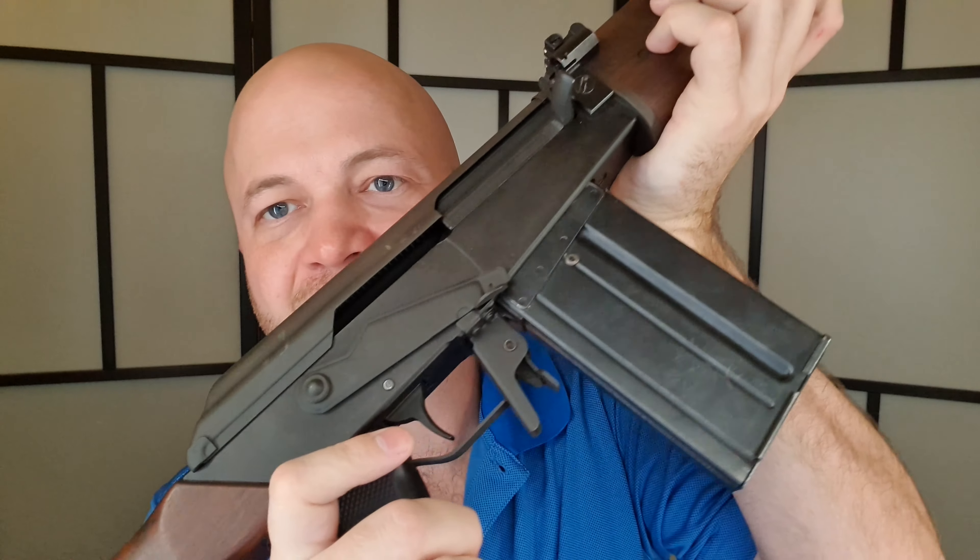I found that getting mags in and out was fine. I wonder if this is made for righties, because the magazine release sticks out a little more on the right-hand side rather than the left. Maybe you're supposed to get your thumb on that side — I'm not sure. But it's fairly easy to shoot, fairly accurate as well, and cycling was 100% with me firing some NORC surplus 147-grain stuff.